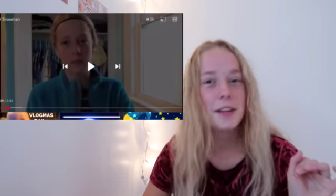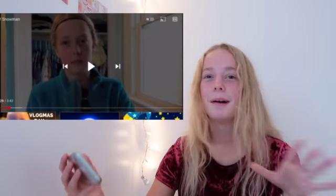Hey guys, welcome back to my channel. I'm Tara. If you haven't seen my video... Okay, already. Oh, I should probably move over for my editing self. But already, I went like... No. And today I'm going to be showing you a really cool and easy DIY of this cute little snowman. Wow. Amazing.